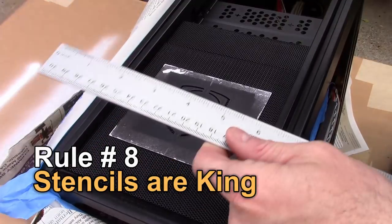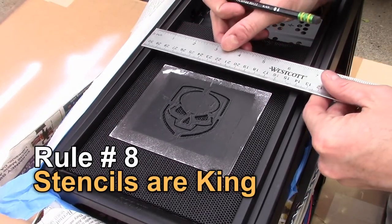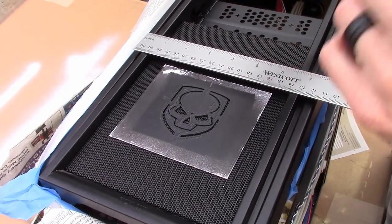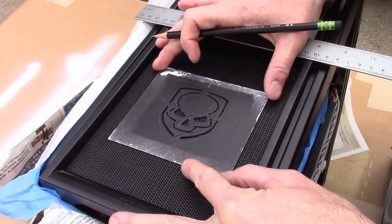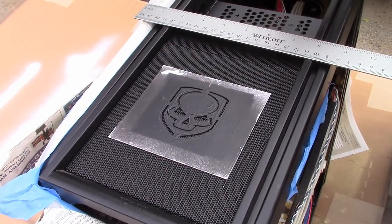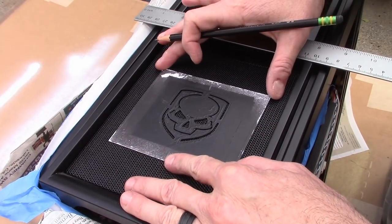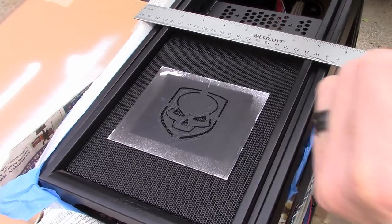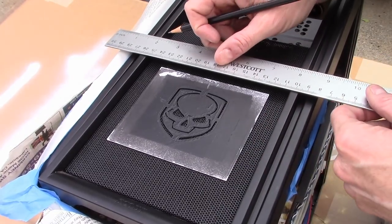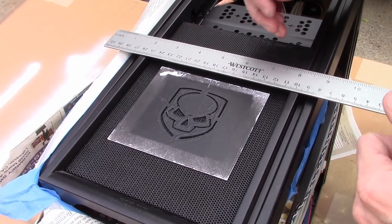The next rule is that stencils are king when it comes to spray paint, but the difference between the pros and the amateurs when it comes to stencils is you need to measure. Never eyeball anything involving a stencil, because it's a lot easier to measure two or three times and paint once than to paint over, screw it up, and do it again. Good rule of thumb: measure twice, paint once.